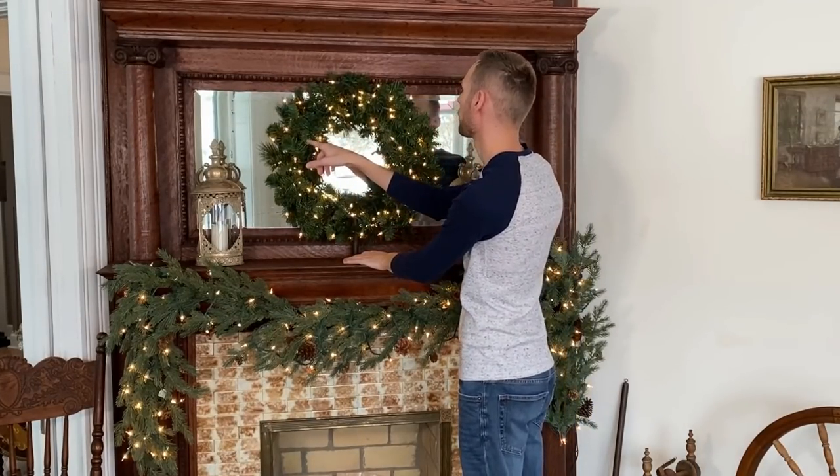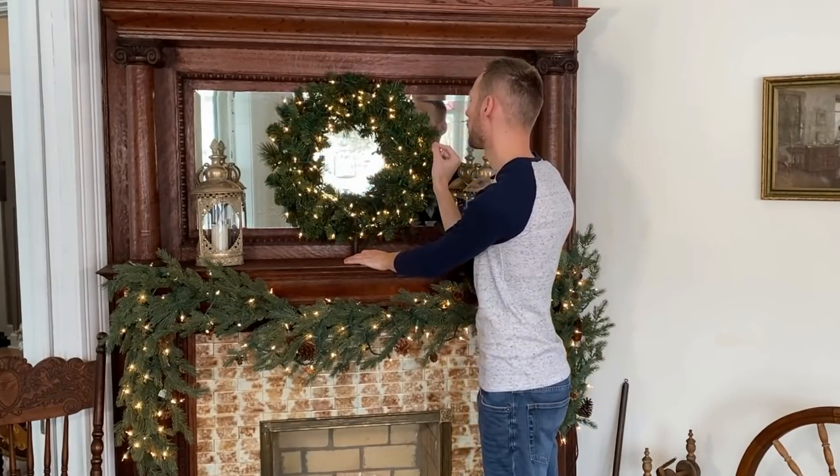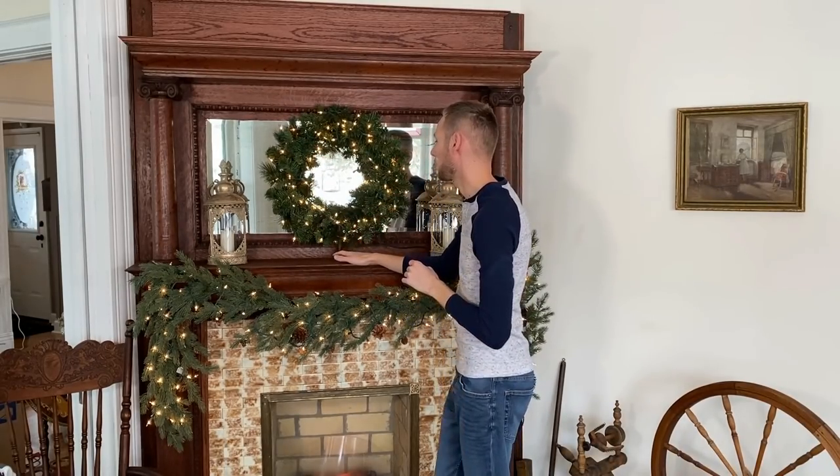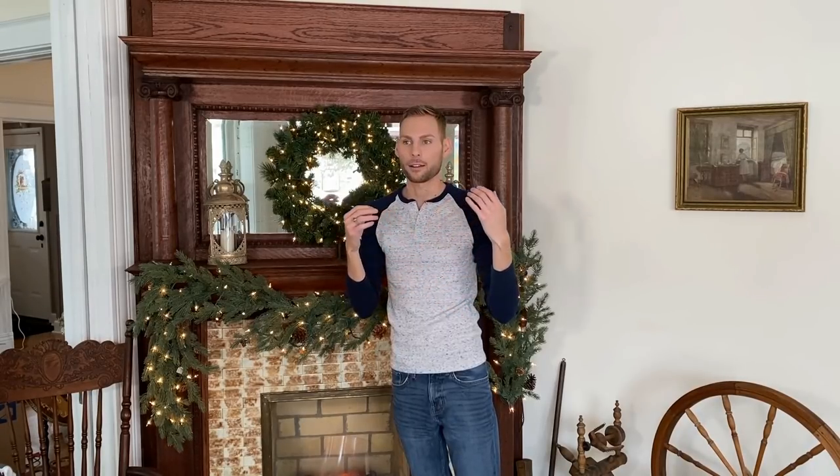I do have a few command hooks behind on the mirror holding the wreath in place, so this candlestick is really just to help with the weight so that not all the weight is on the command hooks.